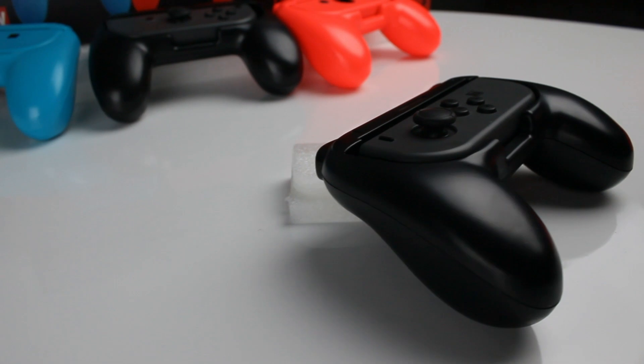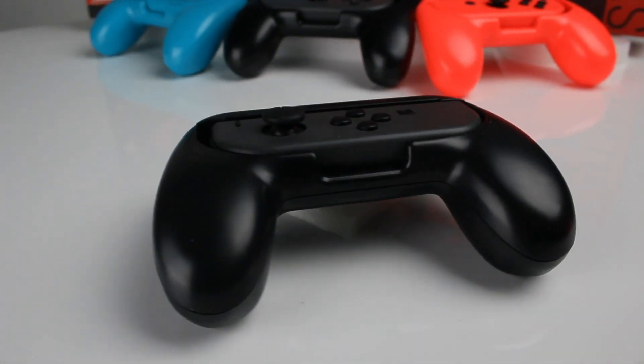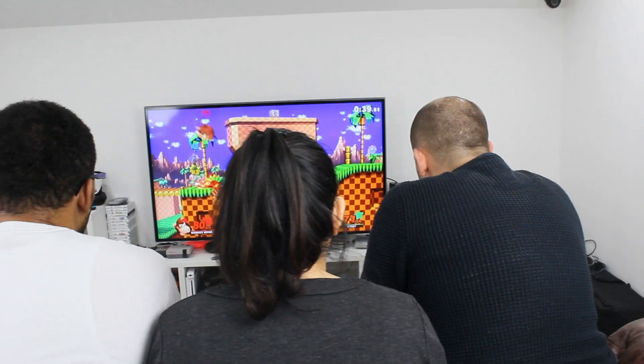The Aussie Joy-Con grips are pick up and play — perfect for an absolute beginner or a seasoned pro. They're available now as a twin pack or the new party pack, so you can jump straight into some four-player Smash Bros mayhem.